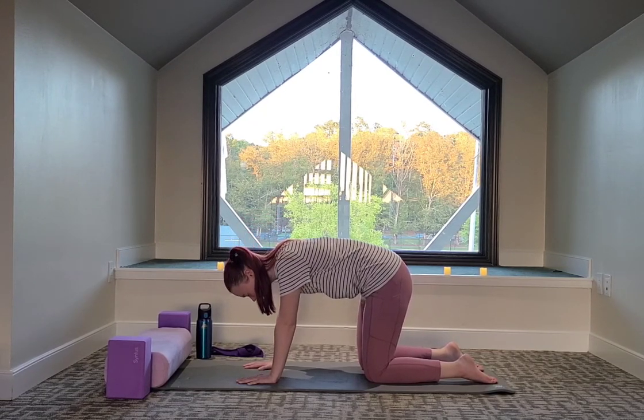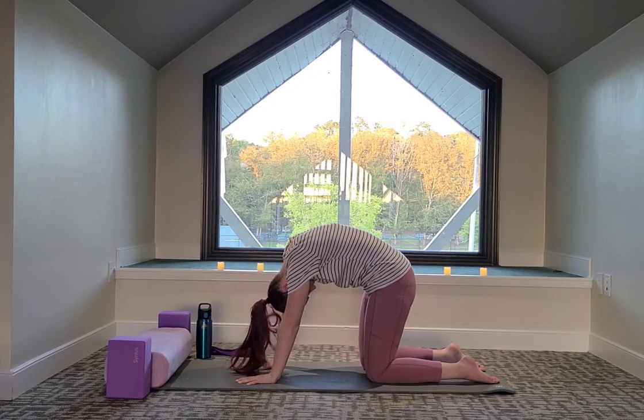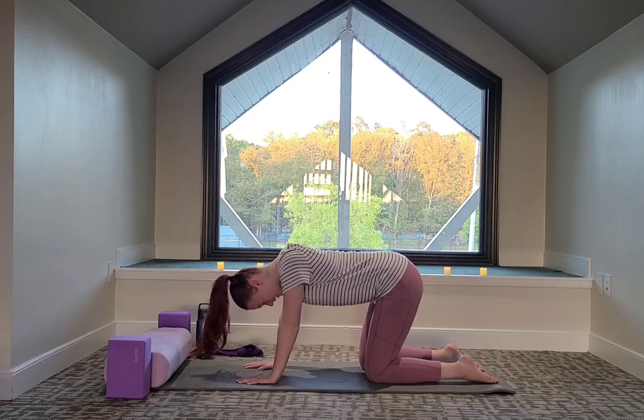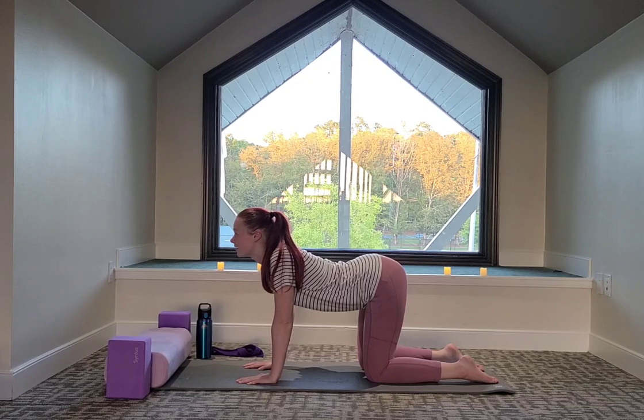This time we're going to press into the palms, feel that big shoulder stretch here. Big breath in to drop the belly with the tailbone, feel that lower back stretch here.